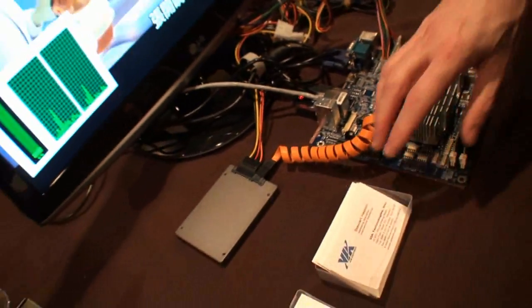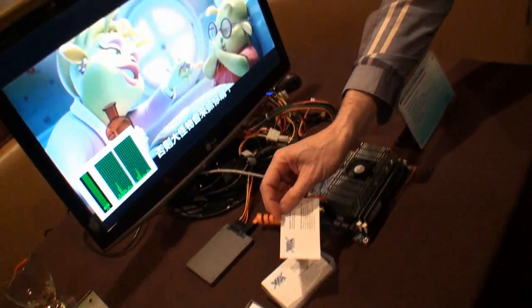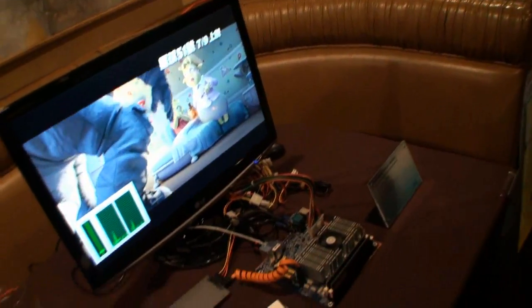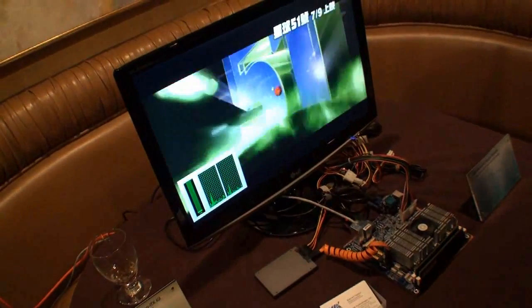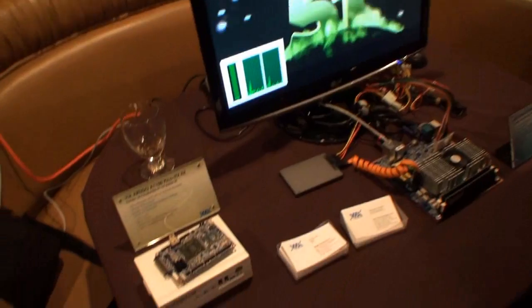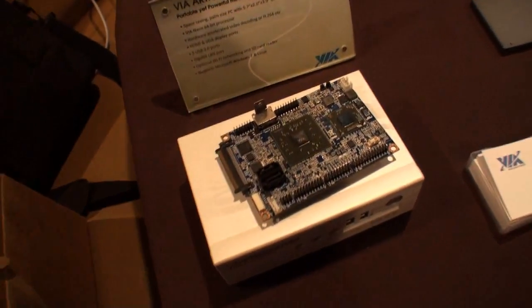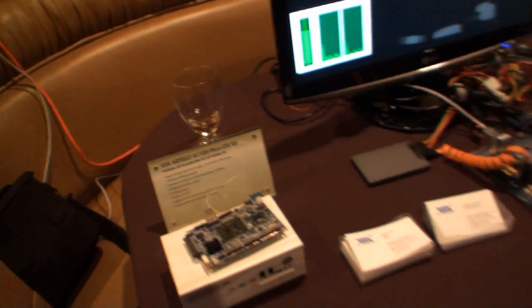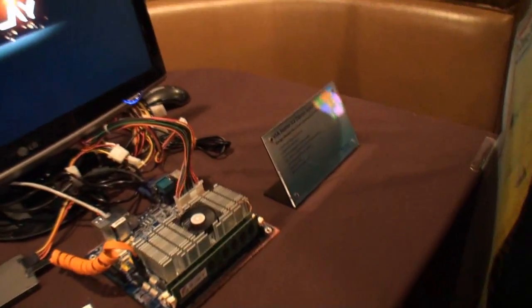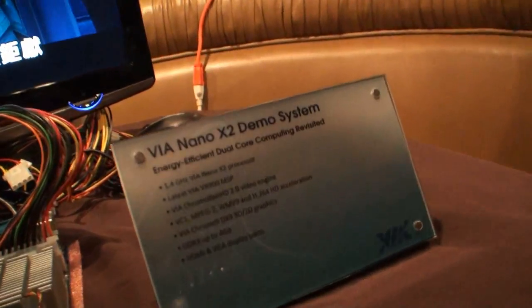So consumers will be able to pick up a system like this in around a month or so. They won't necessarily be on store shelves within a month, but it's sampling to customers right now, so with any luck our partners will be able to bring out systems and get them on store shelves before the summer.